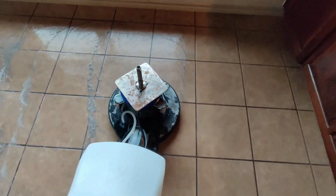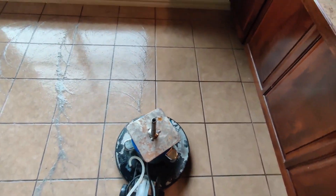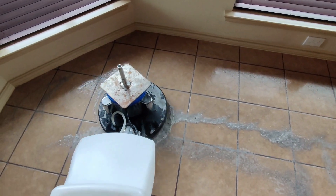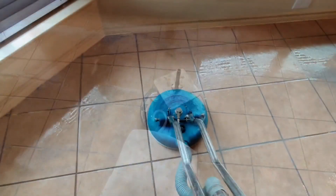You may be wondering why I'm not taking the buffer all the way to the wall — simple reason: I don't want to hit the wall and bang it up. What I do is use a square black pad on my pad holder, the same holder I use to spread my alkaline solution, and I use that to go along the perimeter of the room to remove the wax. And now begins the cleaning process.